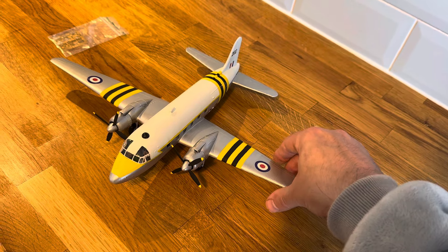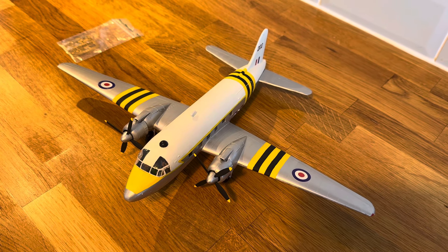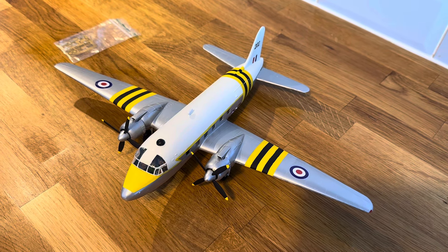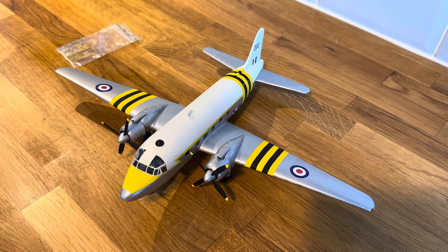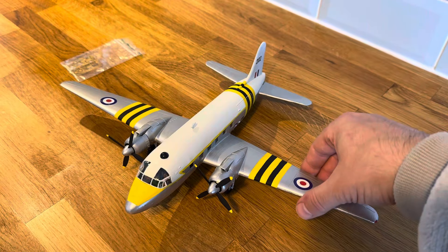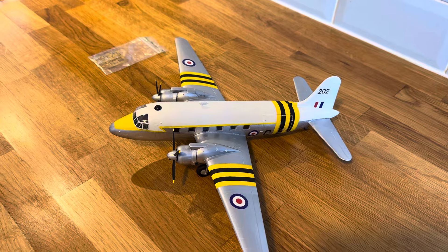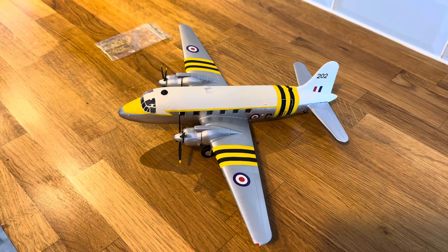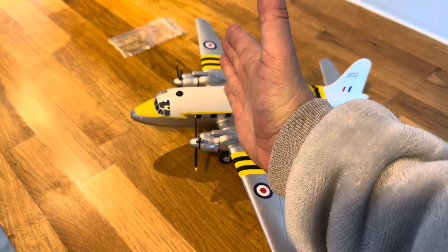The Vickers Valletta was kind of a forgotten hero of the post-war RAF. It descended from the Viking airliner and around 260-odd of these were used by the RAF in the C1 general transport configuration and C2 VIP transport configuration, of which 11 were used. The aircraft was, if you like, a C-47 made in Britain, made by Vickers. The big issue with this aircraft — and Valom have to their credit moulded it even though there's no rear interior — is it has a wing spar going across here.